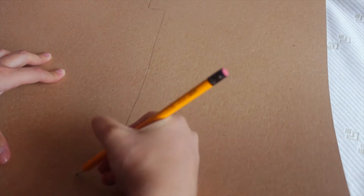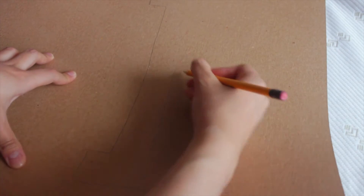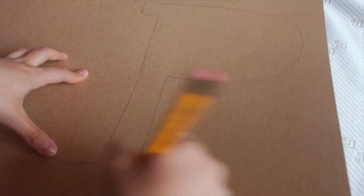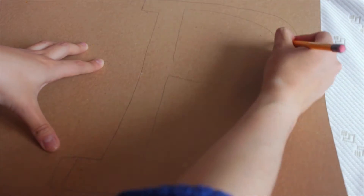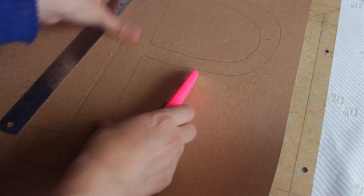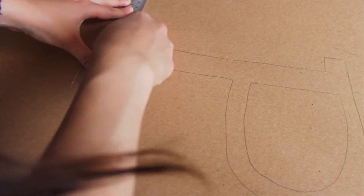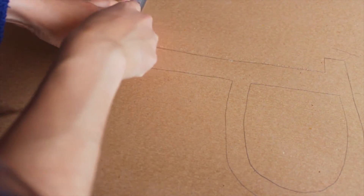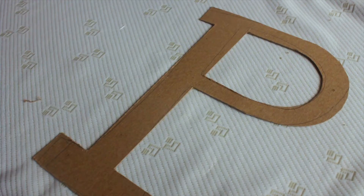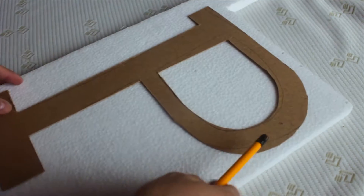First of all, we're gonna be using the cardboard. Start by drawing the letter you want — I'm gonna be drawing the P, which is the first letter of my name. Take the scalpel and start cutting it out.